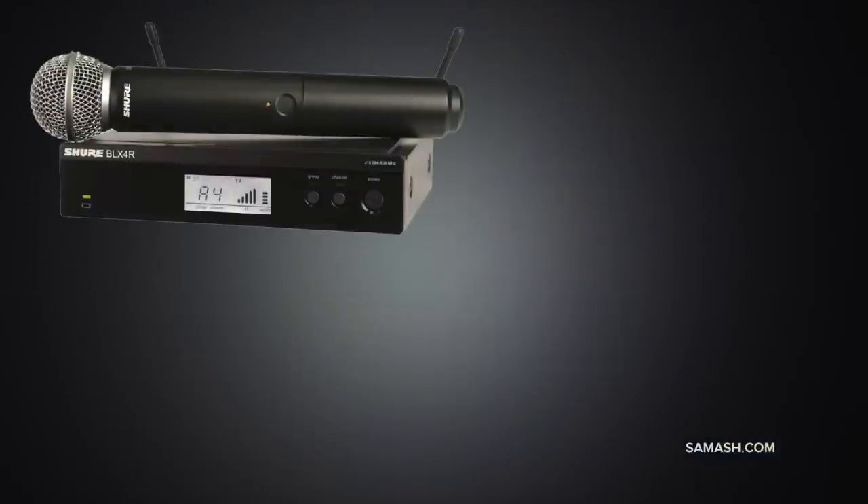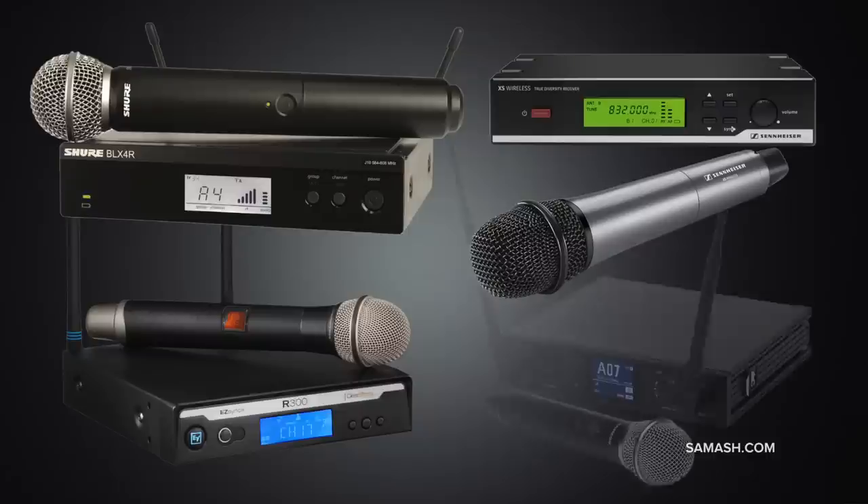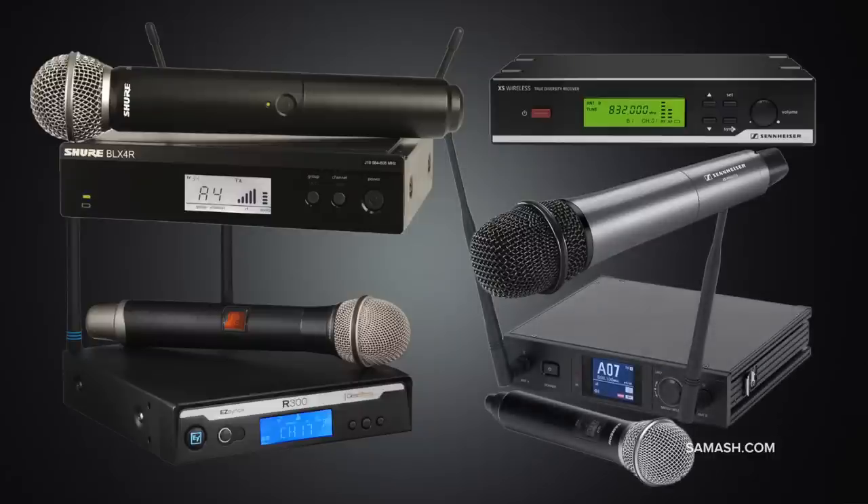Hey, I'm Keith Hilley from Sam Ash. Today we're looking at SamAsh.com's four most popular handheld wireless microphone systems, all under $400: the Shure BLX24R SM58, Sennheiser XSW35, ElectroVoice R300HD, and Samson Synth 7. All four systems feature true antenna diversity and are also available as headset, lavalier, or instrument systems.